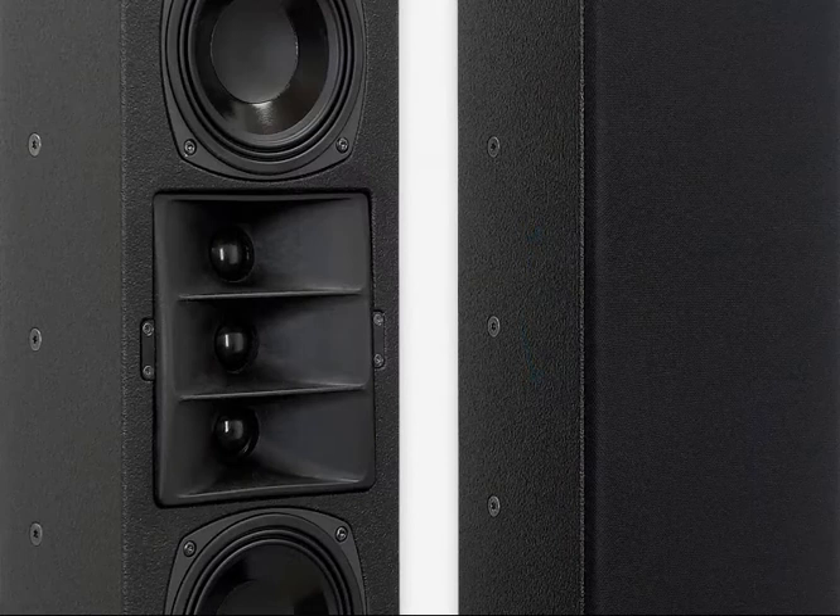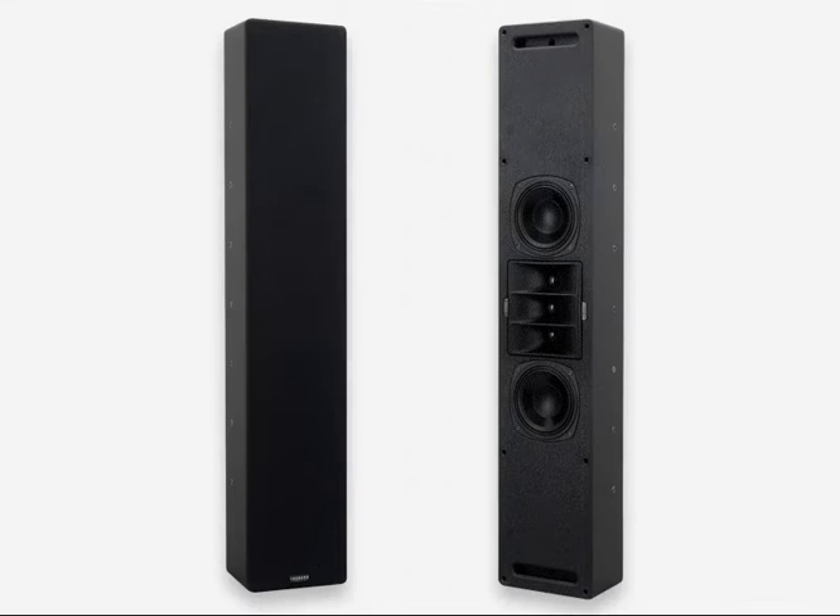The shallow depth and neutral appearance of the enclosure make the system easy to integrate in an installation. Individually manufactured fronts are available to match the loudspeakers to differently sized video displays.